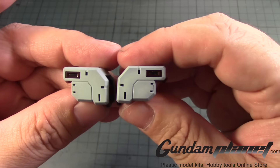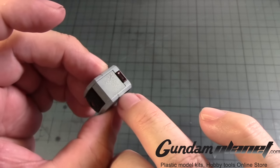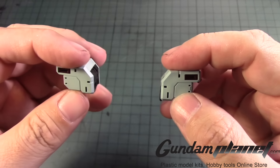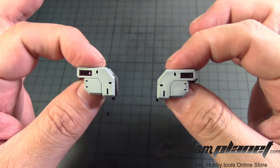The two shoulders. Obviously, this is the one that's been damaged, but I'll hopefully get the chance to clean this up. Alright, these two are complete. Let's move on to the next part.